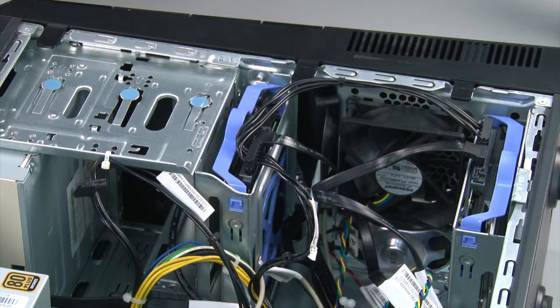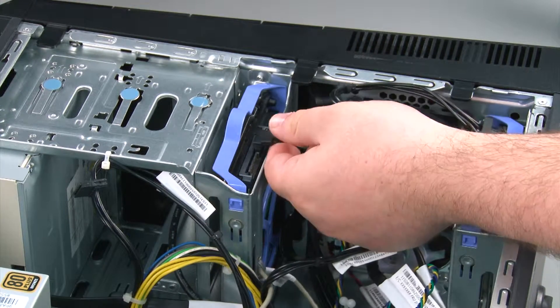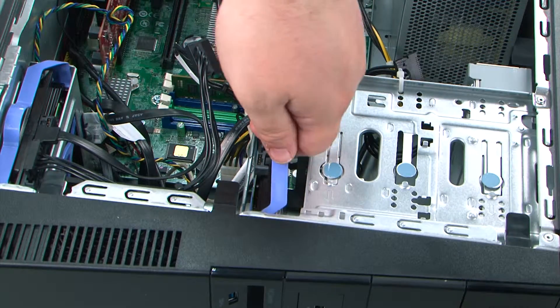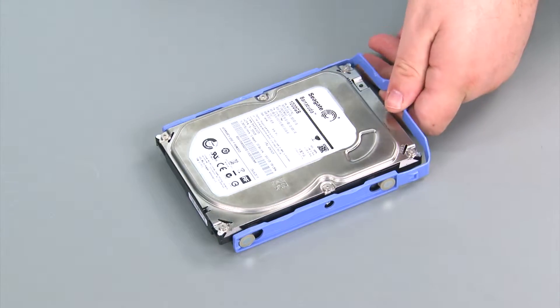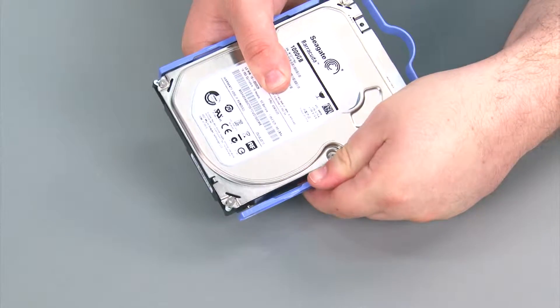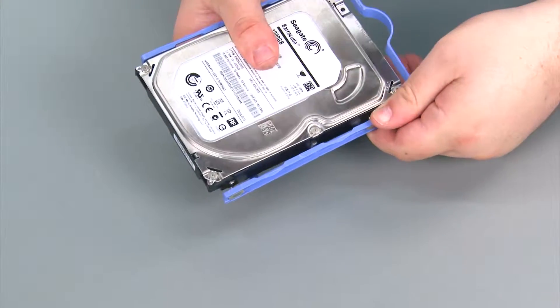Now we're going to remove the primary internal storage drive. First, disconnect the power cable and the SATA cable. Then lift straight up on the bracket and slide it out of the system. Now I'm going to remove the drive from the bracket, which is done just by pulling apart the bracket until the metal pins are out of the screw holes.